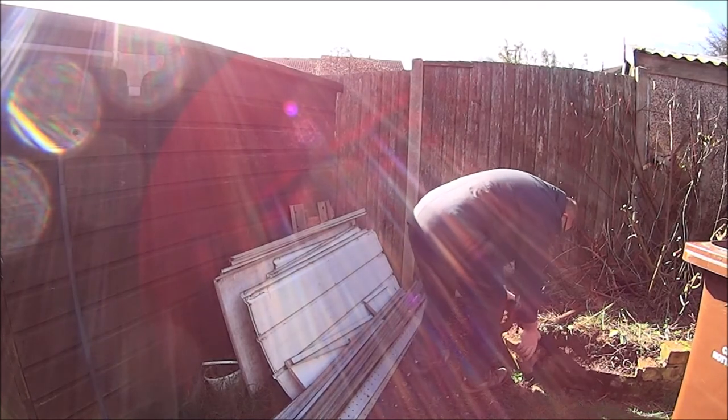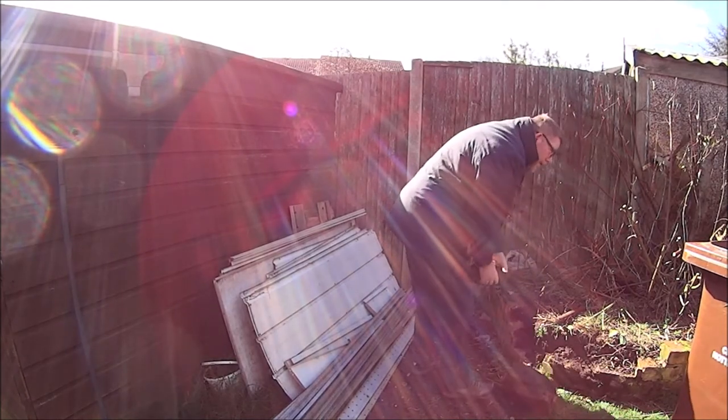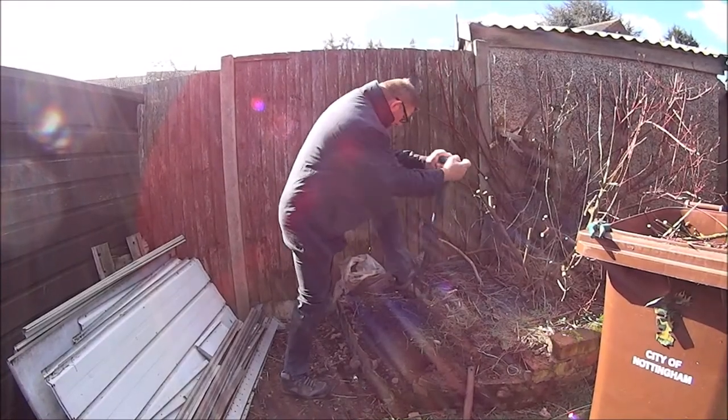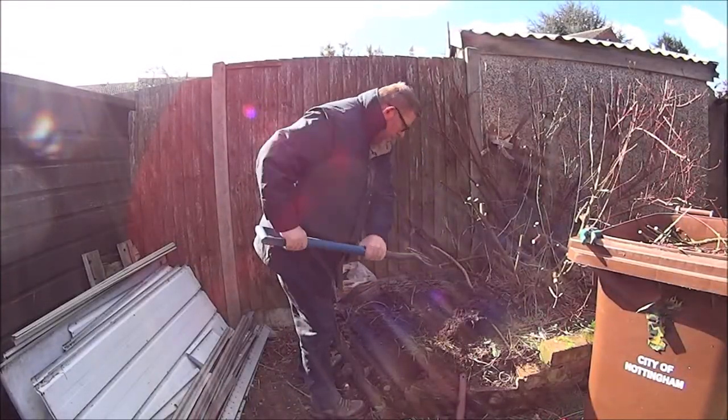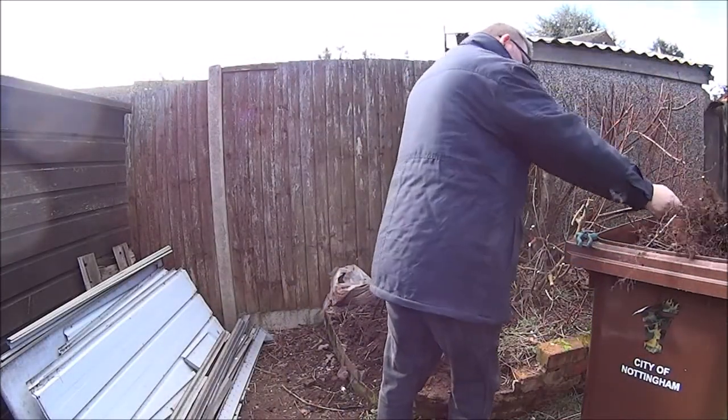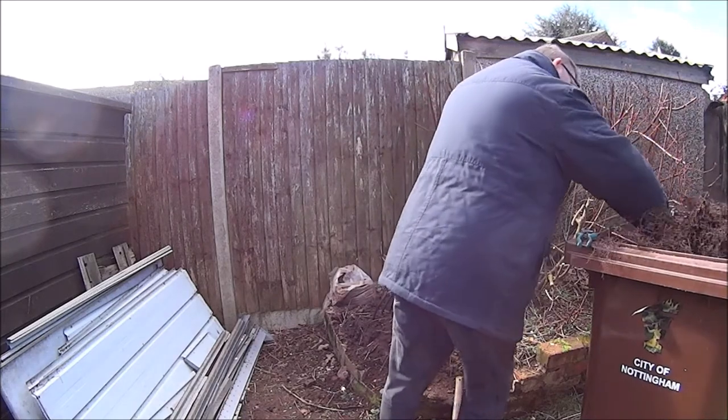Right then, as you can see, we're back in Nottingham, in my garden. Let's do a bit of landscaping. There's a lot of work to do, isn't there?